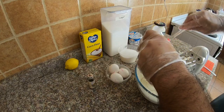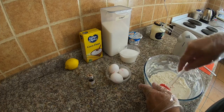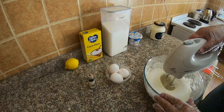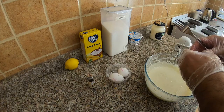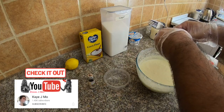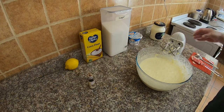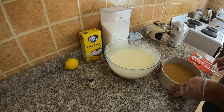Now you add the sour cream. Scrape down the sides of the bowl using the spatula to incorporate everything into the mixture. Add the sugar, then add the eggs one at a time. Cheesecake mixture goes into the pan.